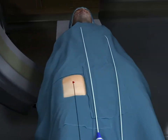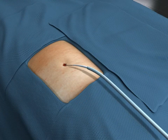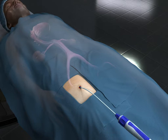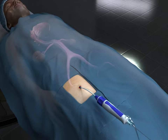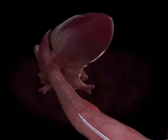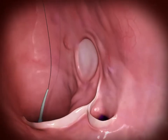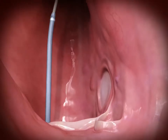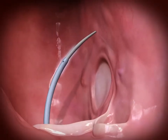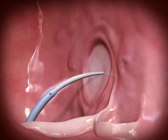The HeartSpan has 74 centimeters of usable length, is compatible with a 98 centimeter transeptal needle, and has a shaft body that is smooth and lubricious for easy insertion. The radiopaque marker band enhances visibility.